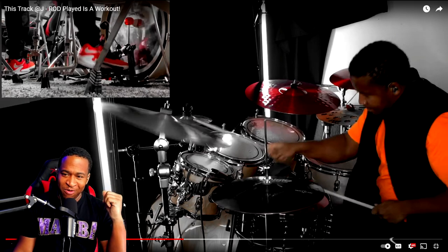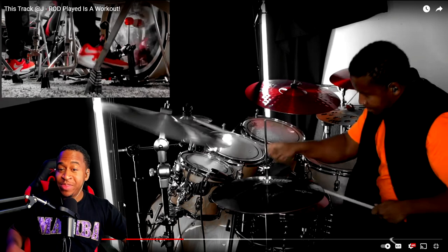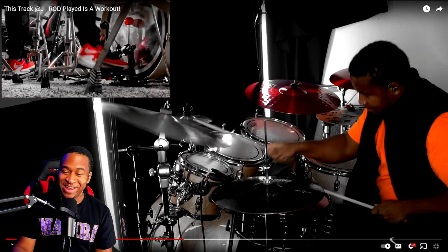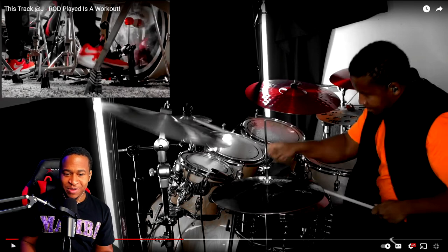Me and Zach were at Sweetwater and I actually showed him this, and he applied it in between his drum licks. That was crazy — I wish somebody was recording that. But yeah, it's like this little quick thing that I do.